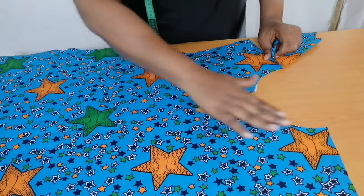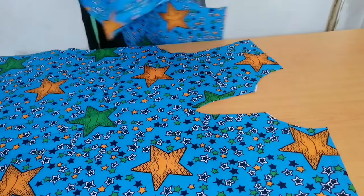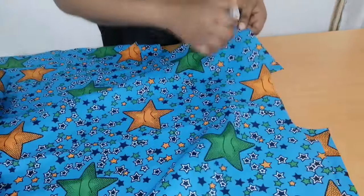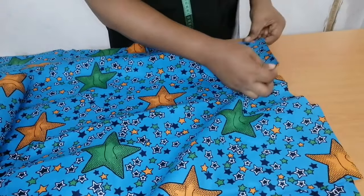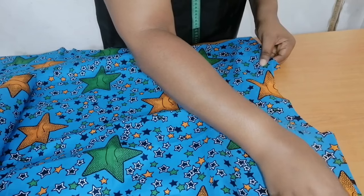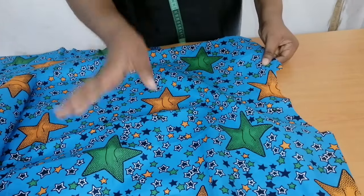I've given it a good press — as you can see it is nice and flat. Next I'll take the back bodice and join the front and back bodice together at the shoulder with half an inch seam allowance. After that I'll measure the neckline and draft my collar.